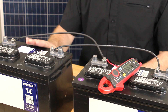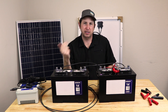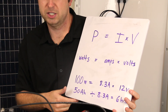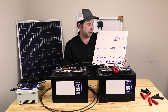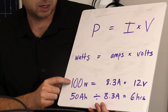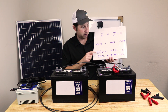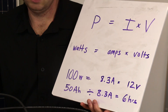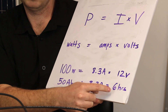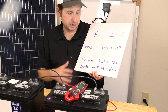Let's talk about power and how voltage and current relate to your load. P equals IV — power equals current times voltage, or watts equals amps times volts. For a 100-watt load running at 12 volts, we're drawing 8.3 amps (8.3 × 12 = 100). With 50 amp hours of stored current available and drawing 8.3 amps, we could operate that 100-watt load for about 6 hours without going past 50 percent state of charge.